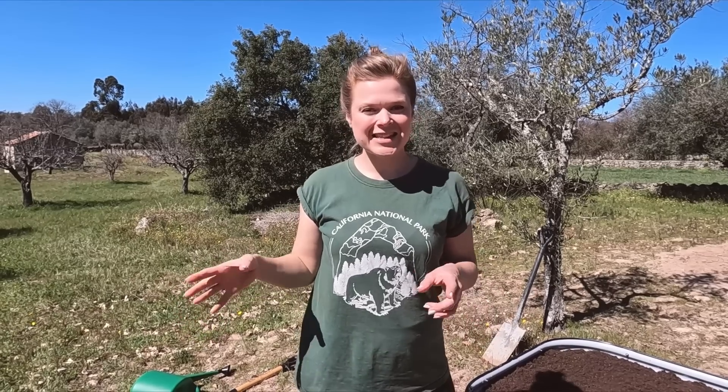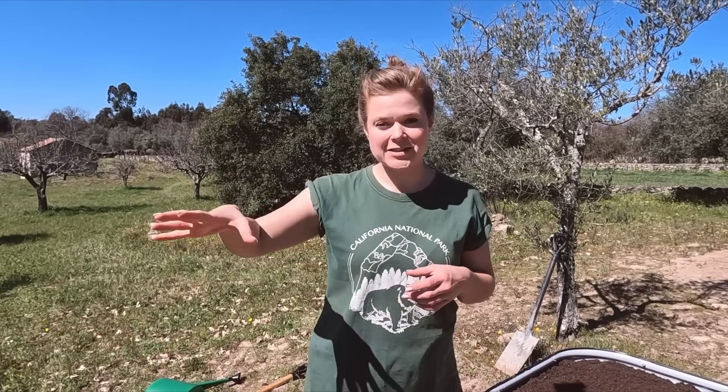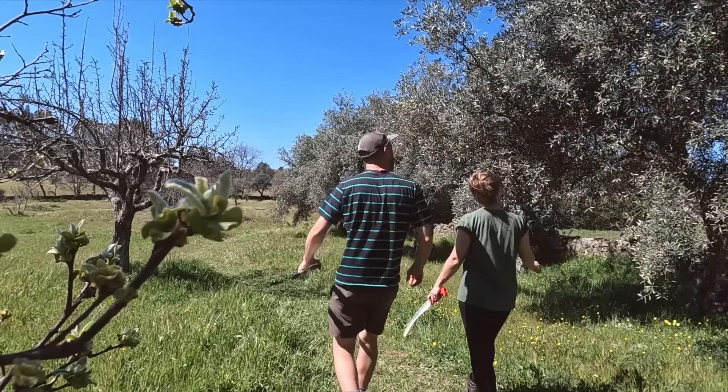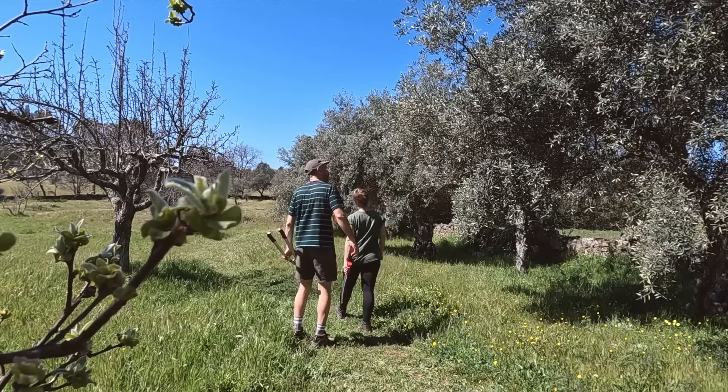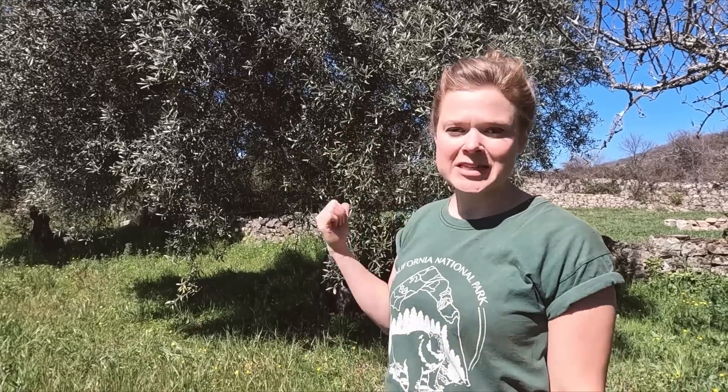Now it's time for the fun part — to start planting. Before we do actually start planting into the beds, I want to build a teepee-type structure for some peas and beans to grow up in the circular bed. We need to go and cut some branches off of our olive trees to hopefully make a nice tall structure, maybe about five or six feet. We'll kill two birds with one stone — the olive trees are desperate for pruning anyway.